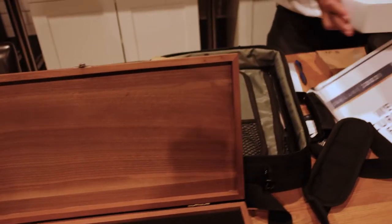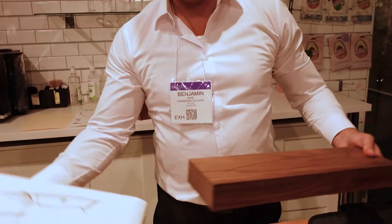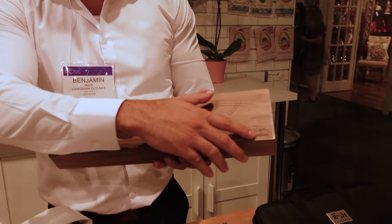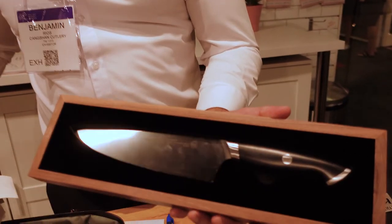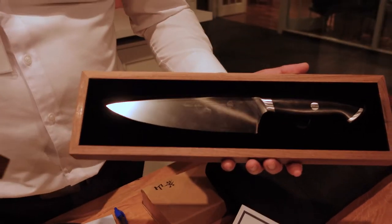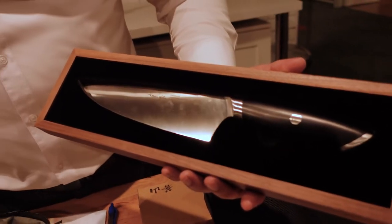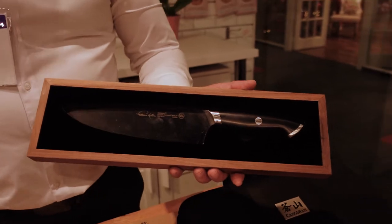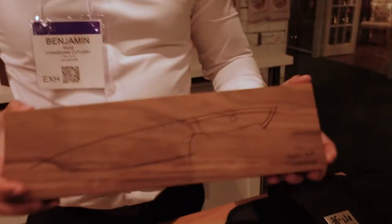Next we have our top knife — this is the Thomas Keller Signature Collection. It comes in an American walnut wood box. On the top you see the etched outline of the knife, and you have the Thomas Keller Signature burned on the corner. It opens and closes with magnets, making for a great gift idea just based on the packaging itself. The steel we're using on this is Swedish powdered steel — RWL-34 from Damasteel — which lands at 61 on the Rockwell hardness scale. That's the Thomas Keller Signature Collection.